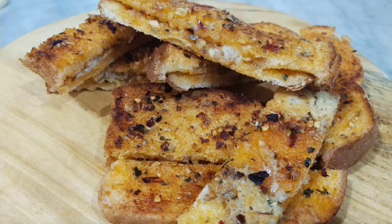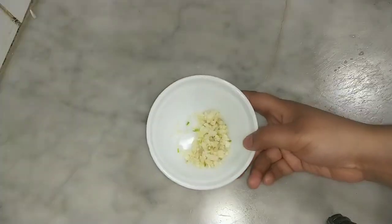Now I'm prepared to add this garlic bread. Now I'm going to add a chip on that.